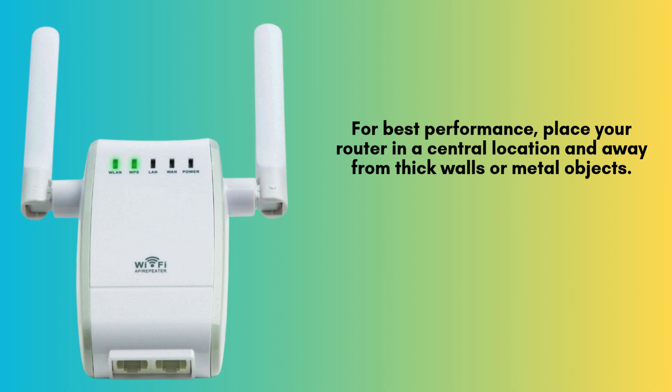Once the connection is successful, the WPS light on your Anel router will stop blinking and remain solid, indicating a stable link. On your connected device, you'll either see a confirmation message or notice the Wi-Fi icon showing an active, secure connection.